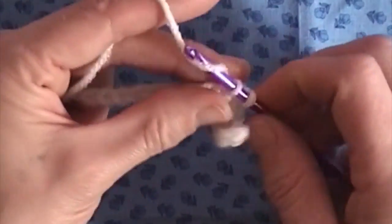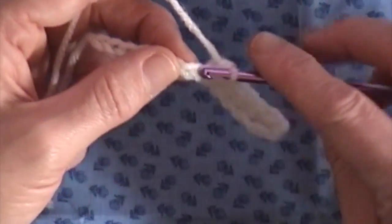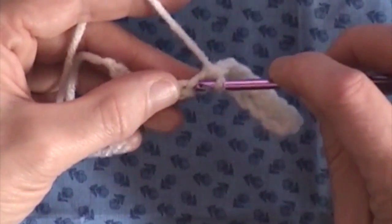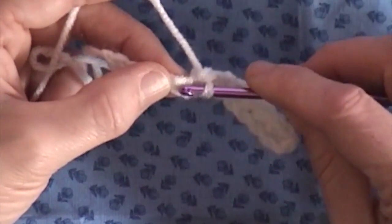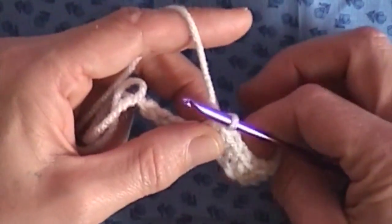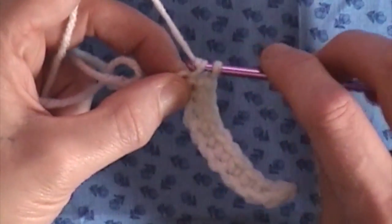Go through the next one, bring it through. You'll notice that it kind of crinkled up on you, but that's okay — it flattens out the more crochet goes on there. It's kind of hard to crochet and watch the video at the same time to make sure I'm on screen and in focus, so this is a little harder for me.